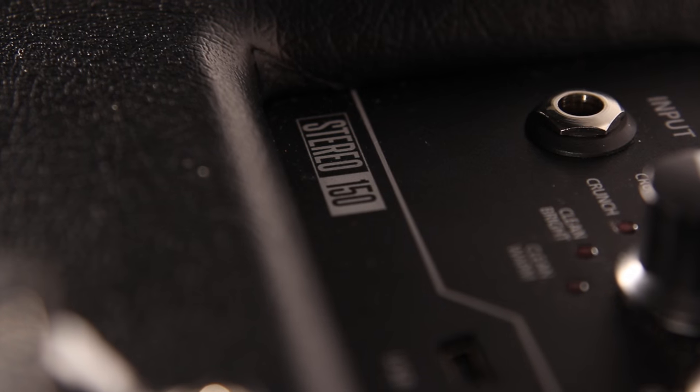The original compact ID.Core amps featured full-range speakers which are more suited to low-volume practice and recording. These new models feature 2x10 Blackstar-designed high-power-handling guitar speakers, making for a very compact and lightweight combo — perfect for the modern gigging musician.